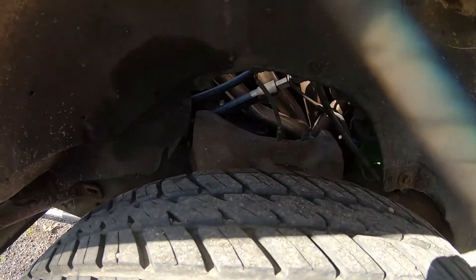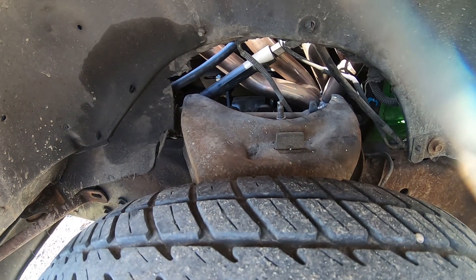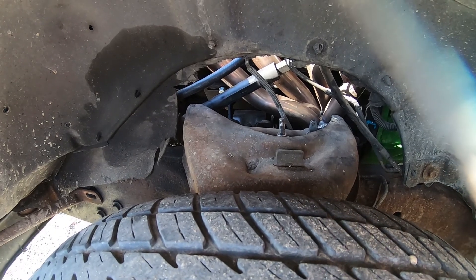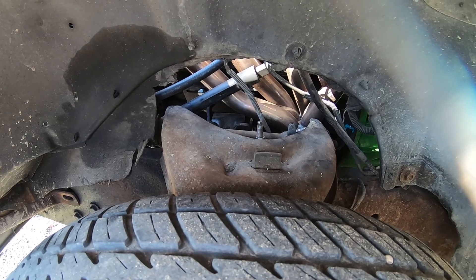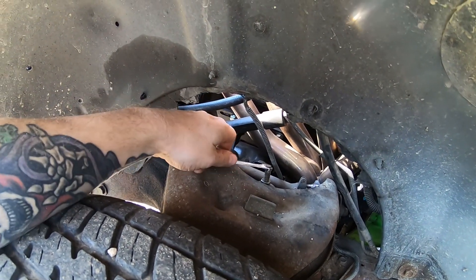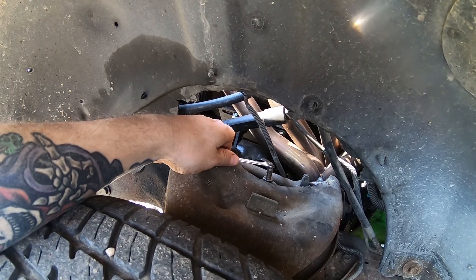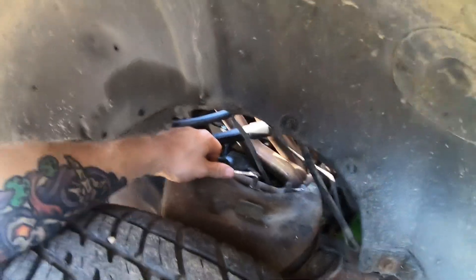When doing this I like to start at the top first, that way it's got pressure still pushing up and the shock isn't constantly trying to drop down as you're loosening it. A six will work - ideally a seven, but maybe a five or five and a half if you've got one. A six will work. Let me show you what I'm gonna do.